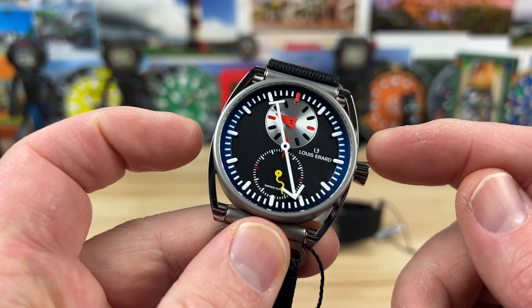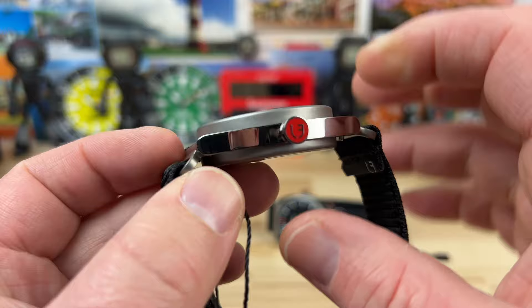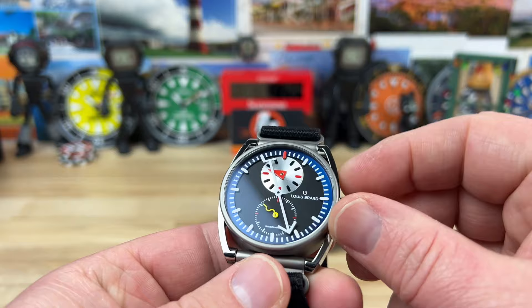Let's get into the size. The case I measure at 40.8 millimeter, so about 40 and a half essentially. The lug-to-lug is 47 millimeter. The thickness is 12 millimeter. The lug width is 22 millimeter. And there are actually quick-release spring bars on there, which I'm going to talk about in a second.